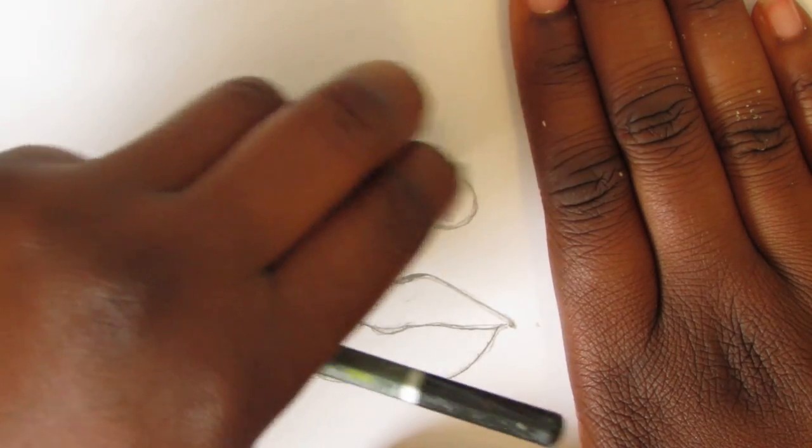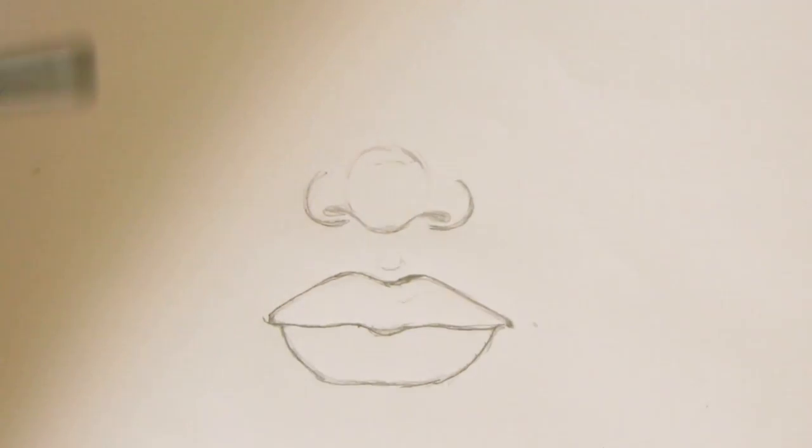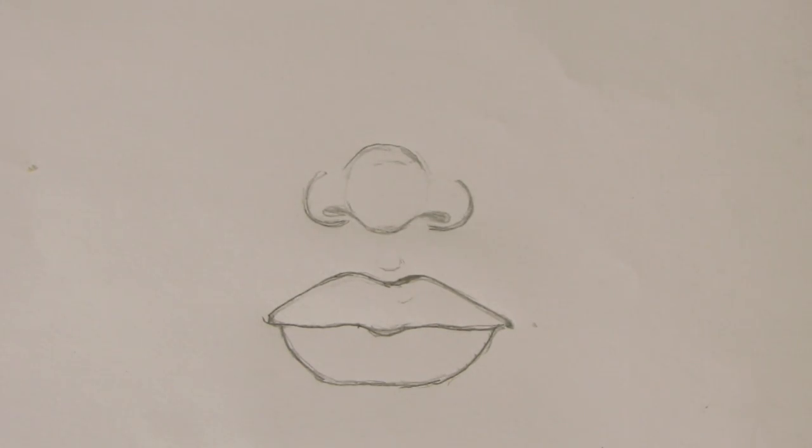Once you're done with your nose, you can do some fine tuning and erasing any excess lines, and also defining the lines better. Defining the lines will help when transferring the picture onto the canvas.